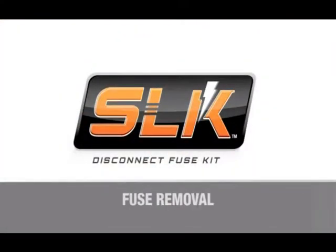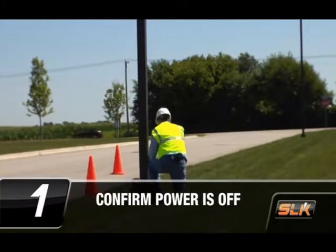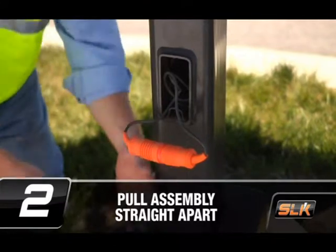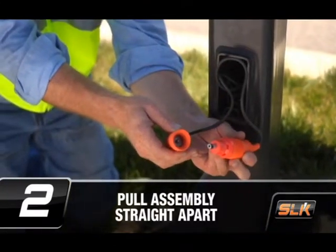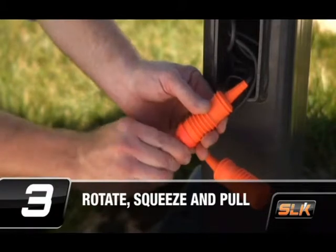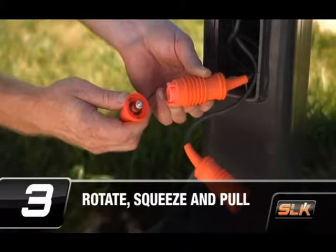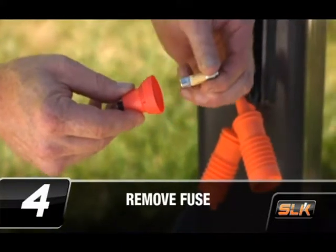Let's take a look at how to remove the fuse when replacement is needed. First, confirm that the power is off. Holding each boot, pull the assembly straight apart in order to separate the two halves — do not twist the boots before pulling the halves apart. Holding the load side boot, rotate the line side fuse holder counter clockwise, squeeze the male tabs, and separate the fuse holder. Remove the fuse from the fuse holder.